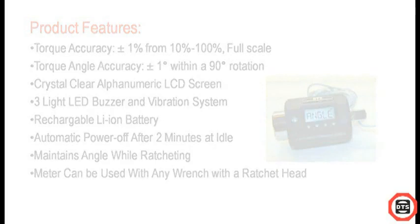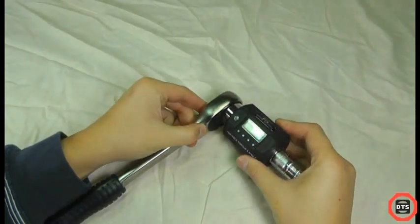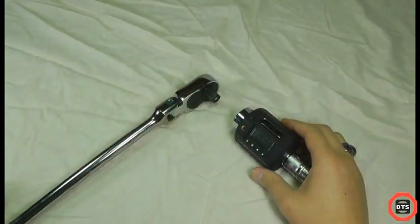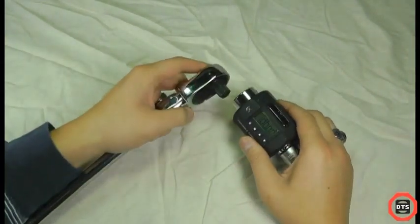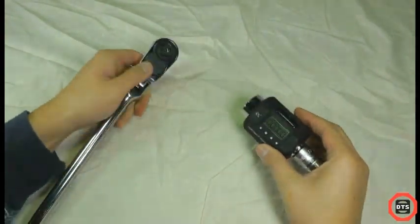That's right, you can customize this meter by using any of your favorite wrenches. The Digital Solutions Torque and Angle Meter is in a league of its own with the benefits of portability, versatility, and durability, which sets this Digital Torque and Angle Meter apart from other tools in the market today.